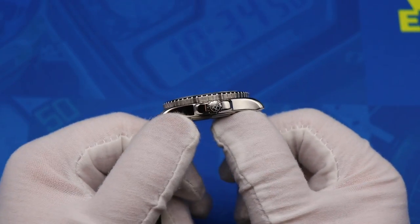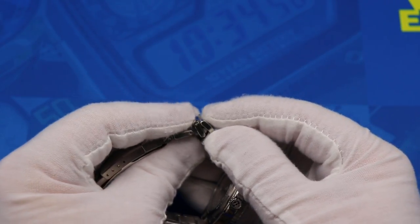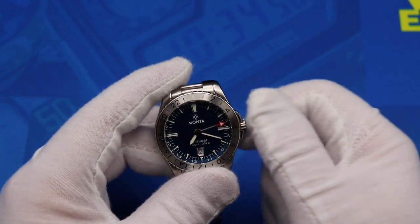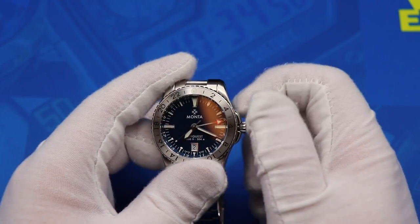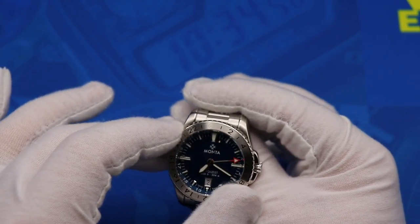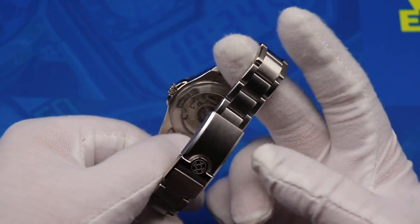Look at that — so awesome. I want to play with the bracelet because of course the Monta bracelets have the fully articulating links — they fold in on themselves, very cool. Let me go ahead and give it some winds. The Sellita SW330 movement that's inside — and that is buttery smooth. This is also a proper GMT bezel, so it is bi-directional, which is something a lot of lower-priced GMTs sometimes lack — I'm looking at you, Christopher Ward and the Trident watch.